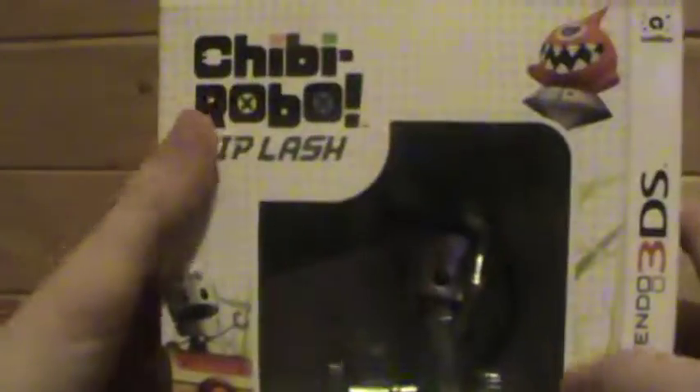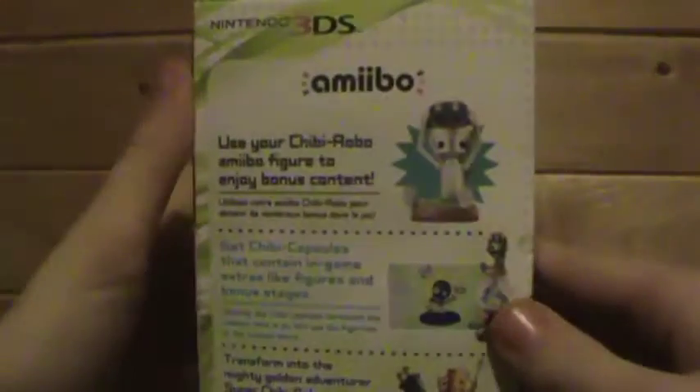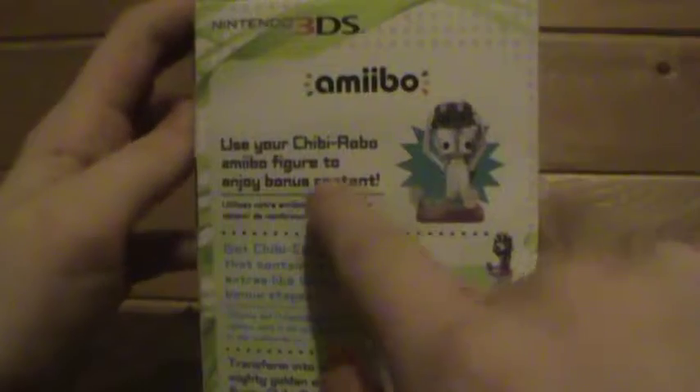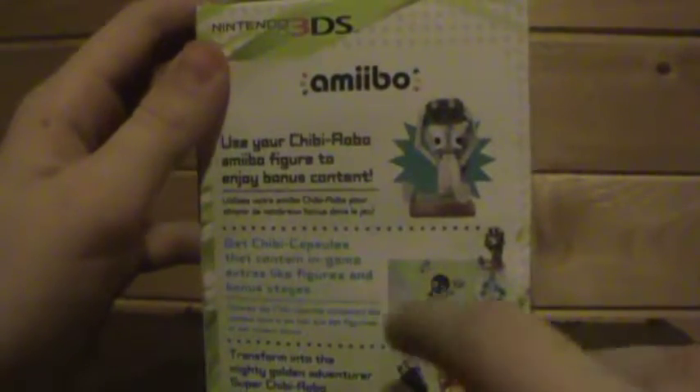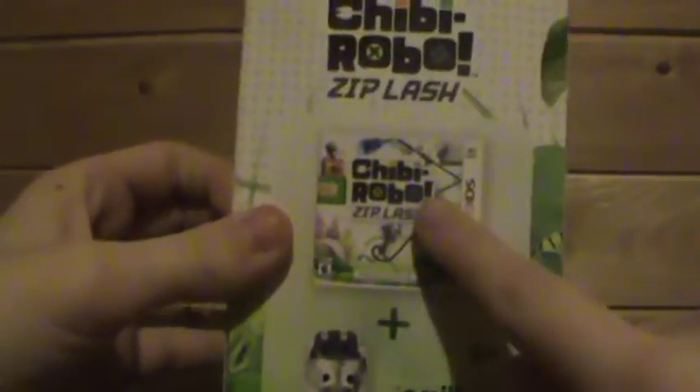So here's the front of the box — Chibi-Robo Ziplash. On the side it says: use your Chibi-Robo Amiibo figure to enjoy bonus content. I'm not sure what it does, but I think it might have to do with transforming into a mighty golden adventure — Super Chibi-Robo. I'm excited because there's collectibles, at least that's what it says here, and then it shows the Amiibo and the game.